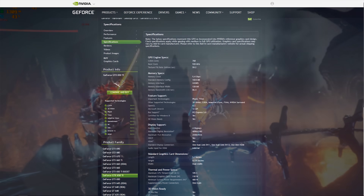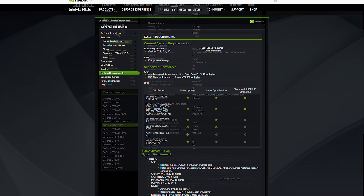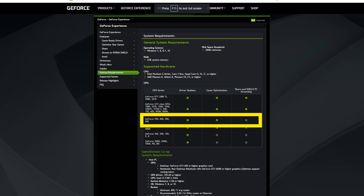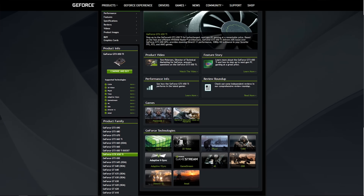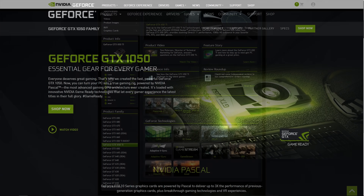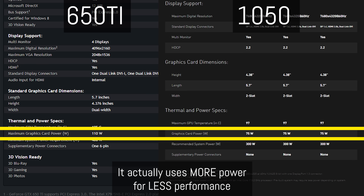The sad thing is you've also got the older architecture. The 650 Ti doesn't even support ShadowPlay, so you can't capture any gameplay footage. On a 1050 you could capture gameplay footage, which is important if you're video editing or want to get into streaming. And since the 650 Ti is a much older architecture, it's much less efficient — you'll be using roughly the same amount of power yet getting half the performance.